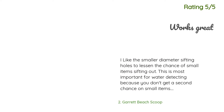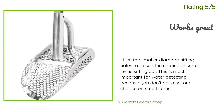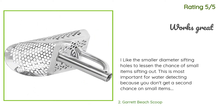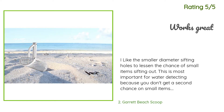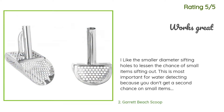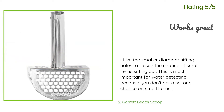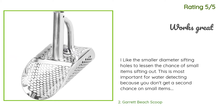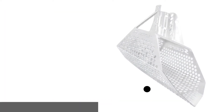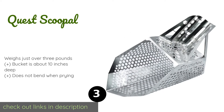Another happy customer said: 'I like the smaller diameter sifting holes to lessen the chance of small items sifting out. This is most important for water detecting because you don't get a second chance on small items. Beach detecting can have larger holes because if something falls through you can find it again. I added a piece of PVC pipe — 37x1 inch — to the scoop so no bending over to use. Important when water detecting. I will be adding a short cord with a belt clip to pull the scoop behind. Also put tennis racket grip on the PVC.'